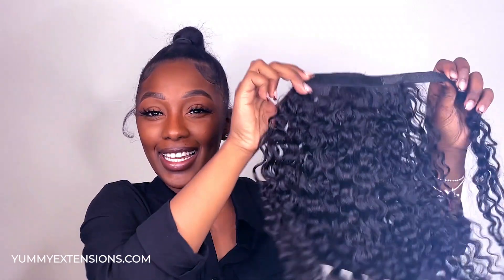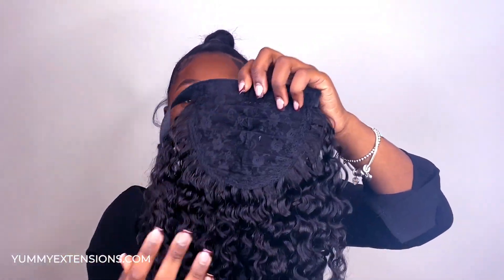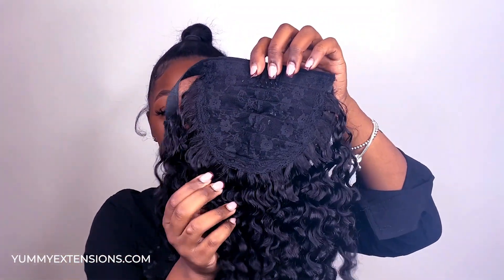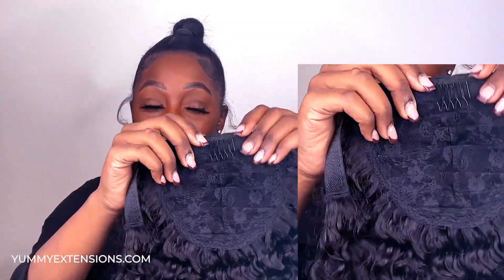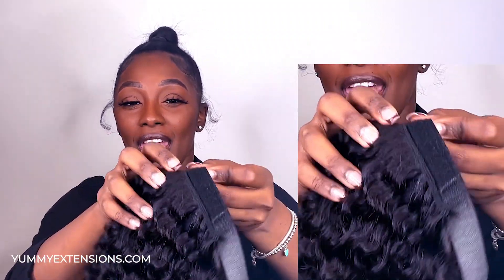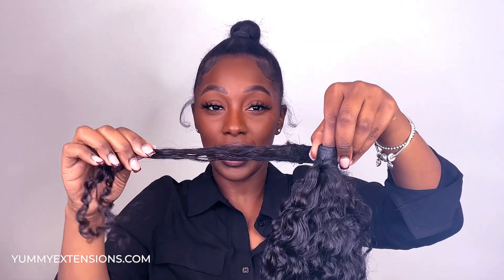Now I will be working with the Burma Curly Ponytail Extension in 18 inches, and just to give you all some specs on it — this is 18 inches. Once you turn it around you see that it is constructed on a flat flexible base, with a comb attachment to securely attach it onto your own hair. On the flip side there is a velcro strap so that whenever you are twisting around your ponytail it can securely attach, and then this extra piece here is going to hide the velcro piece.